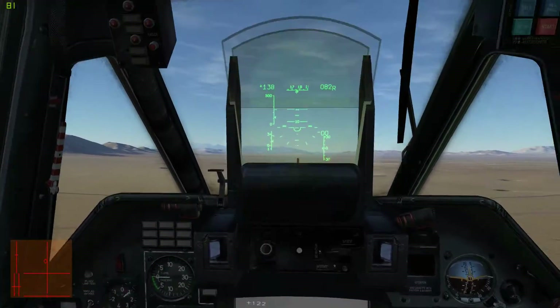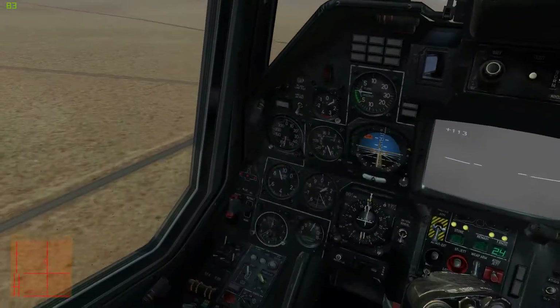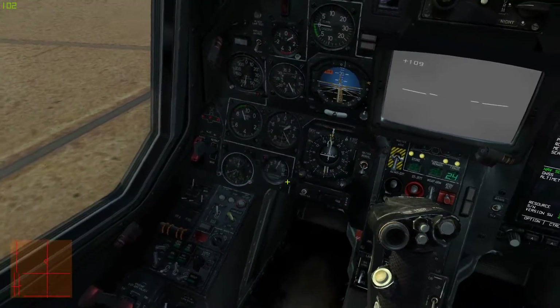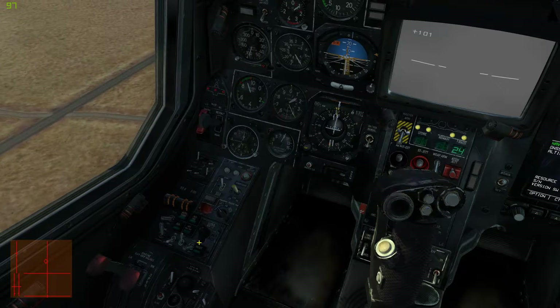Hi, this is a quick tutorial video on Vikhr usage with the KA-50. To start off, the targeting system needs to be turned on. If it's on, the TV screen here will be on.